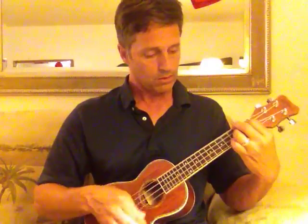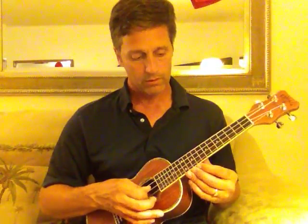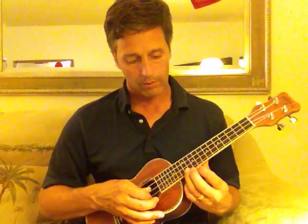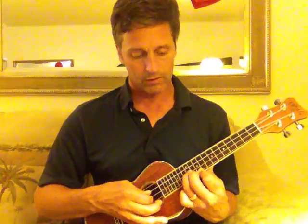Then it goes to the D chord, which is the top three strings. And then play the bottom string open twice. And here you're going all the way up to the double-dot fret. On the bottom string you're going that fret, and two frets down. And then on the second string, you're going to the two-dot fret.